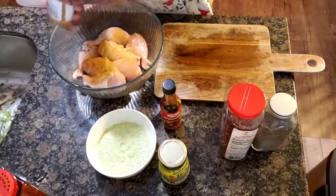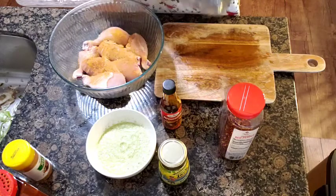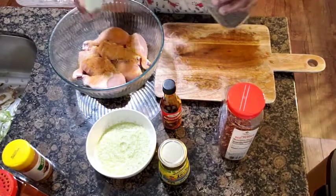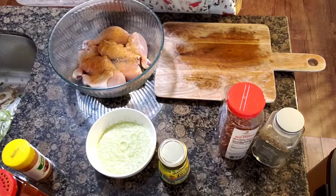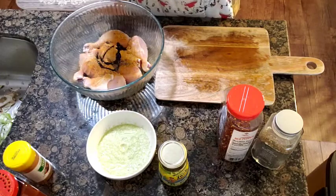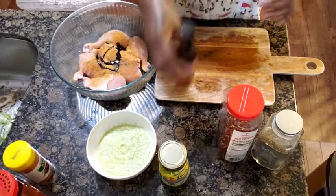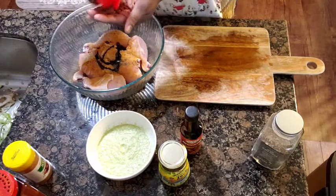I put some black pepper, add some brownie. Pepper green — remember you don't use a lot because it's very hot.